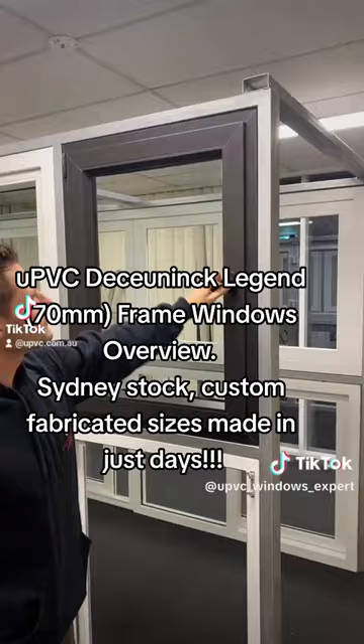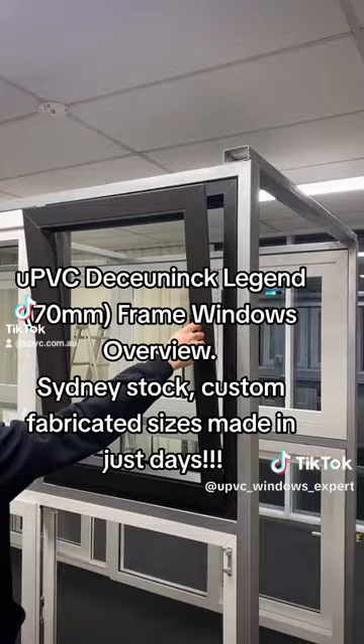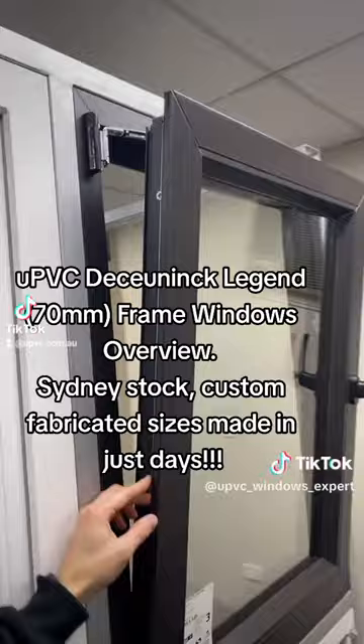This is ready to go in white colour. White colour is in stock, ready to go, made in 2-3 days — no waiting time required. This has a Tilt function. You can leave this for ventilation at night time or when you're going out, and it's still secure.